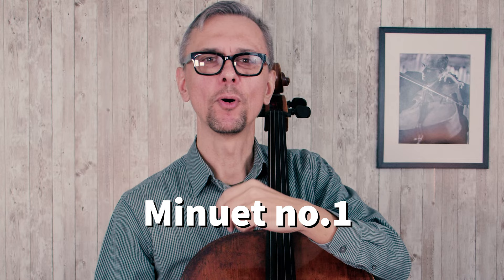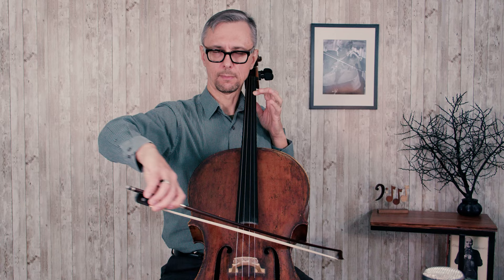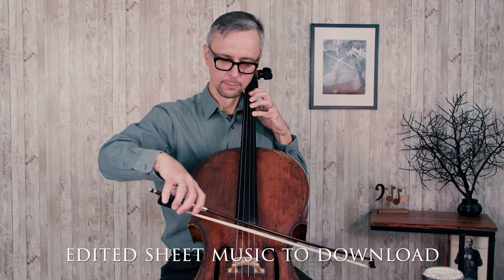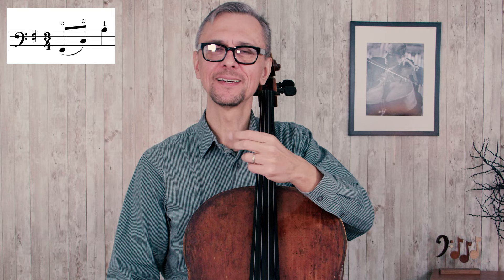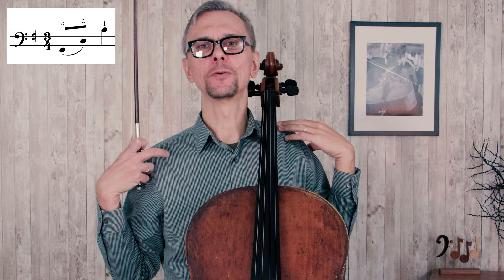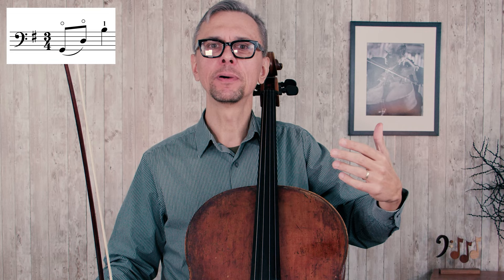Minuet number one, tempo quarter note 60, with simplified bowings and fingerings. At the beginning we start with two open strings. It would help a lot if you take advantage of breathing — you breathe in and then exhale, and at the same time you prepare your bow. You are using the extra energy from your upper body to gracefully land on the string, so those open strings will sound deeper and the sound quality will not be forced.